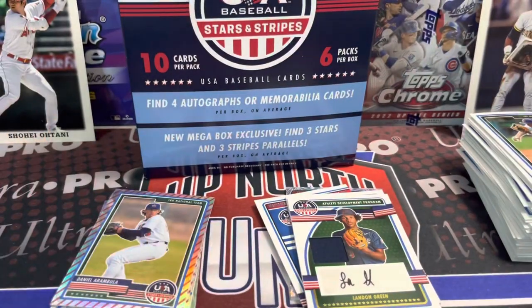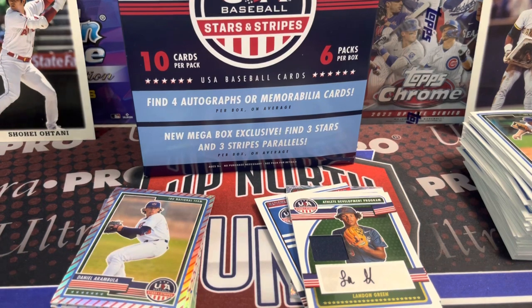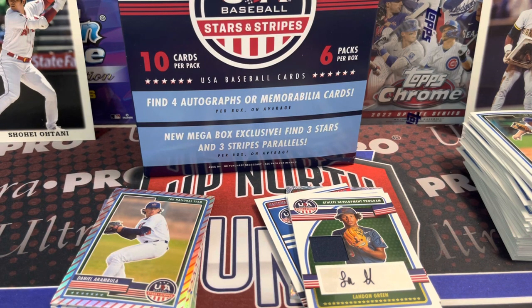Let me know what you think in the comments below. Let me know if any of those autographs I pulled are top notch or not — I'd love to hear from you. I'm definitely not a USA baseball expert, not in the least, but I do like opening the product. It's always fun. This isn't a bad buy, but if you want an even better one, save up a couple more bucks and buy a hobby box — I think there are seven hits in a hobby box. Thanks again for watching. Please like, comment, and subscribe. Hit that thumbs up button. We will see you soon. Take care. Have fun collecting.